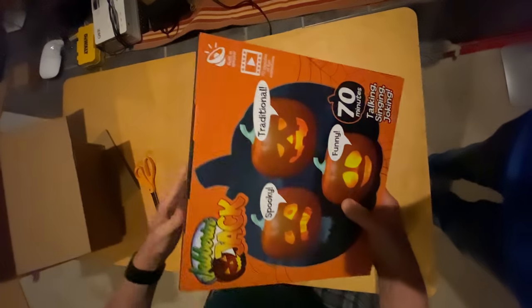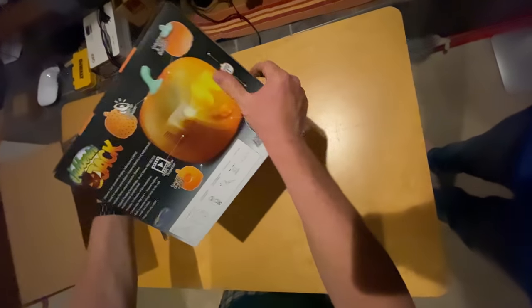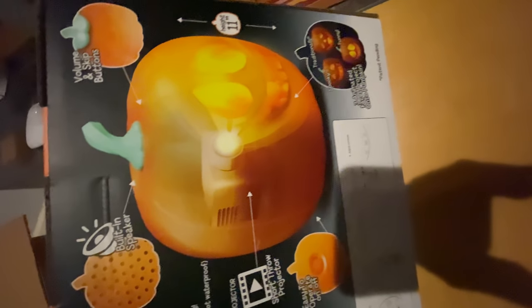I'm going to take this out now. I'm not going to take it apart on this video — that will be another video. So right there, that's where the projector is supposedly.